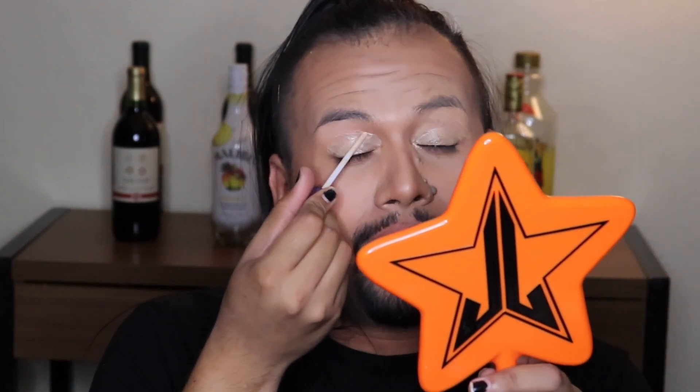I'm gonna prime the eyes using the Urban Decay Eyeshadow Primer Potion. As I'm putting this on my eyelids it's burning where I pulled the skin off from the waxing — beauty hurts, right? I'm gonna keep it simple; I'm not gonna go all extreme using like eight shades like I always do. Oh my god, I really want to just lick this color — it looks delicious.